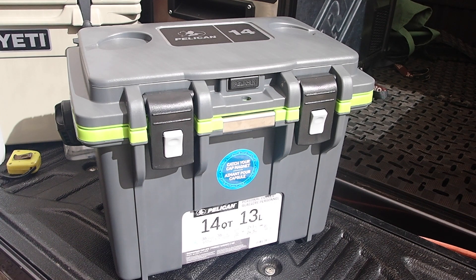In Australia this sells for $150 Australian dollars with free shipping. It has a 3-year warranty. Designed in America, made in China. Comes in a couple of different colours — white, grey, and I've got this one here which is darker on the outside and green on the inside.